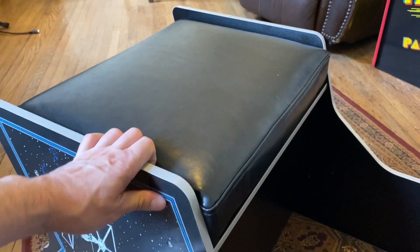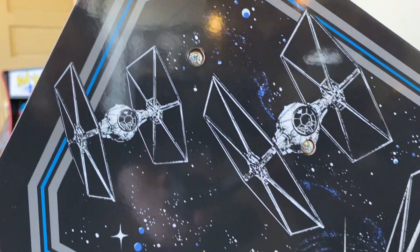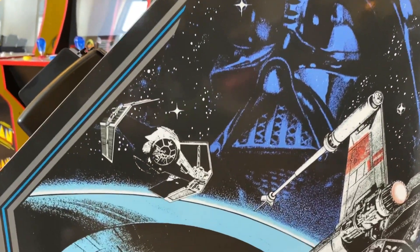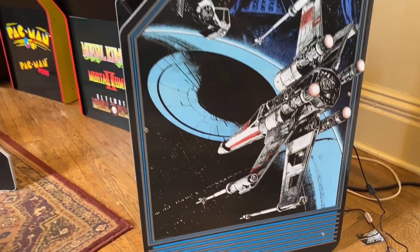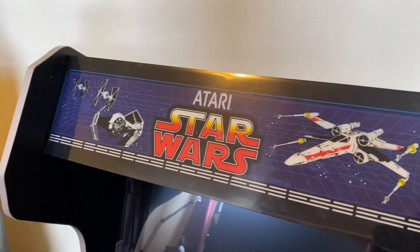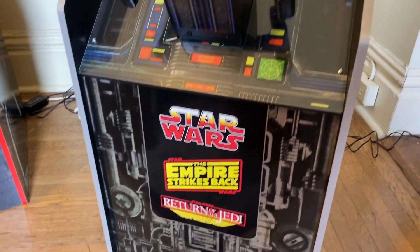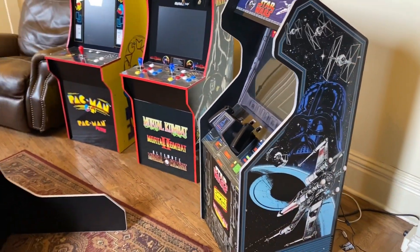It's very heavy and very solid — I love it. Looking at the artwork in the daylight, it's really good — like a very detailed drawing. I appreciate all the little dark accents. It's a really impressive-looking cabinet — it looks better than the gen one and gen two. There's the marquee, the bezel, and a cool nameplate down at the bottom.